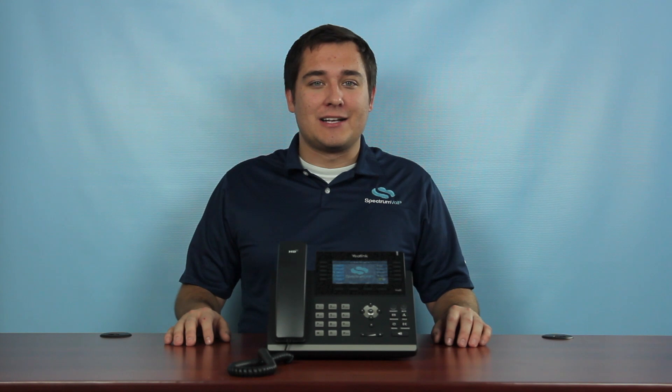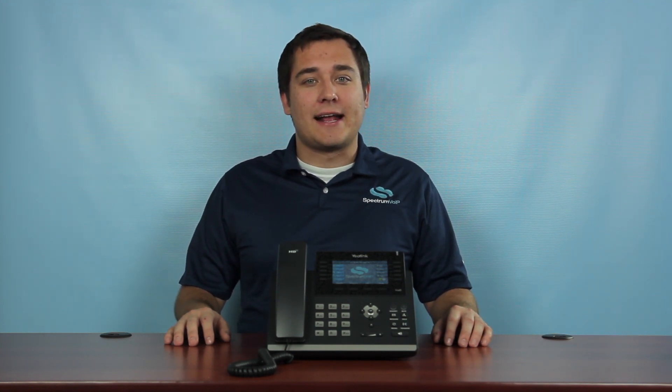Spectrum VoIP's phones are futuristic but not so futuristic that you can't figure out how to use them. In a lot of ways they can still be used just like a traditional analog phone. There are, however, a few minor differences that can really improve your efficiency and ease of use.